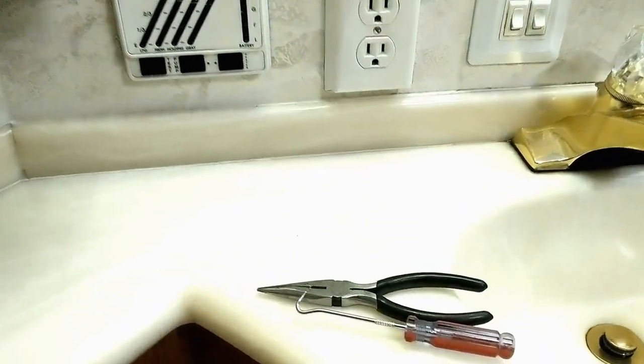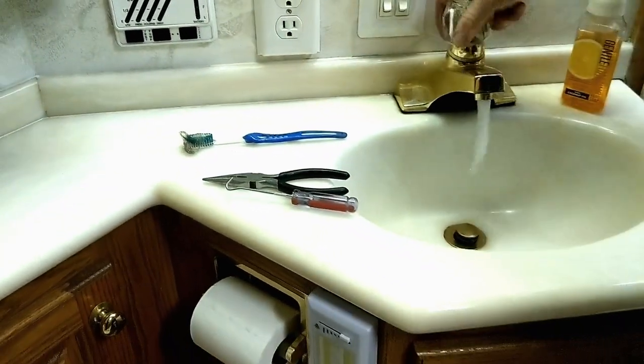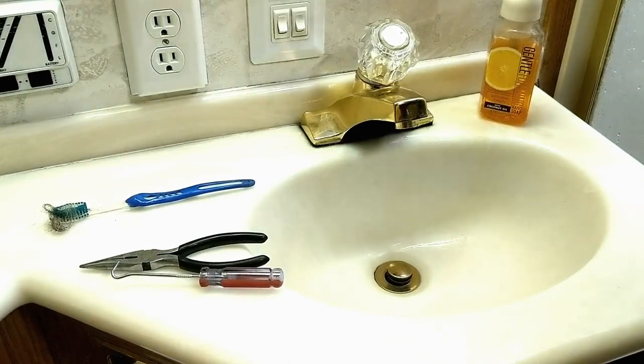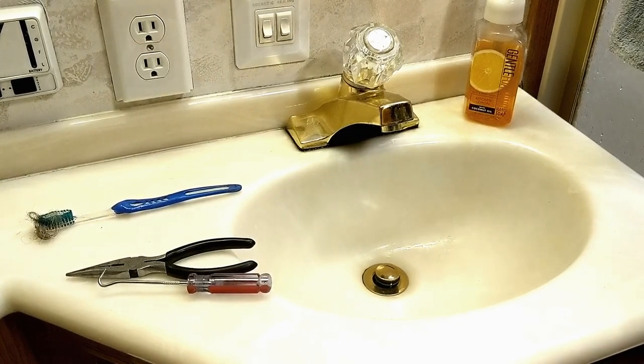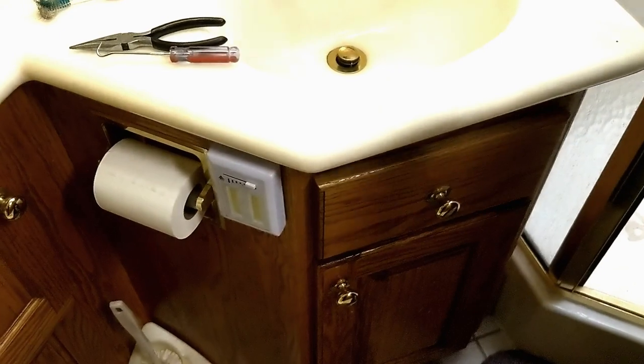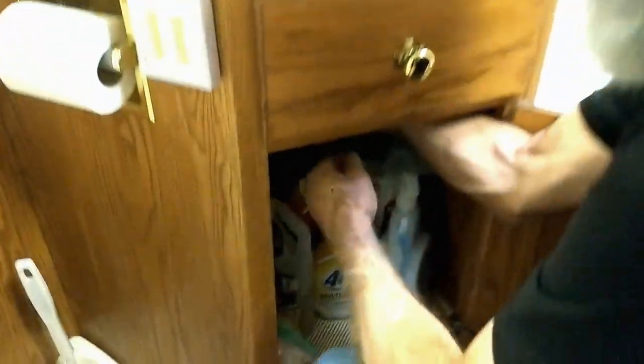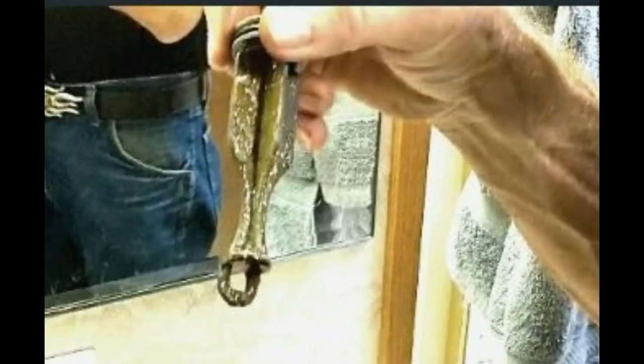Your bathroom sink will plug up too — this one is just about to the point where I need to clean it. The other day on a forum someone was saying their bathroom sink wasn't draining and everyone was telling them to put chemicals down. I don't use chemicals. What you want to do is pull the stopper, and right here behind the sink there's a big plastic nut on the back side of the drain tube. You unscrew that and there's a little ball and shaft. Pull that back, then pull the stopper out.